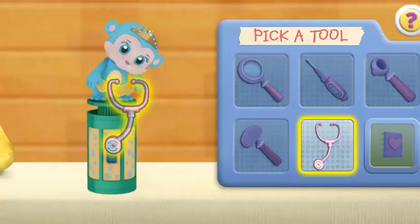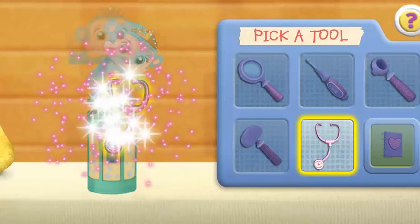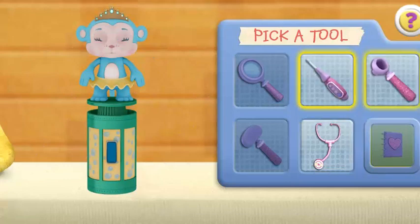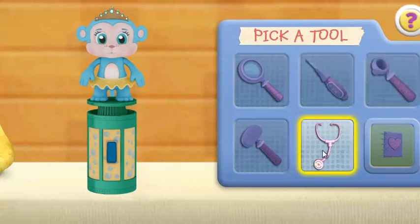Use the stethoscope to make the toy come to life. Good job! You're a great toy doctor. Click the next doctor tool. Stethoscope.